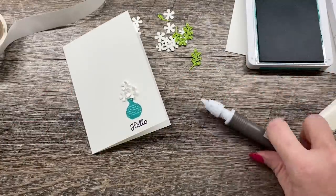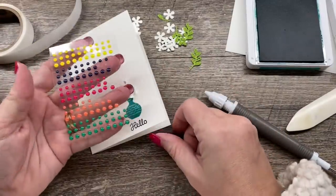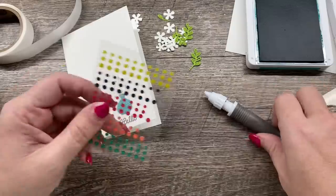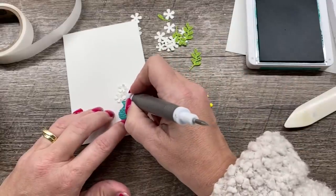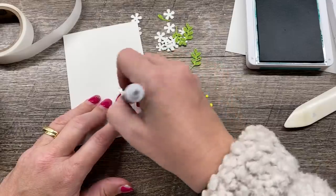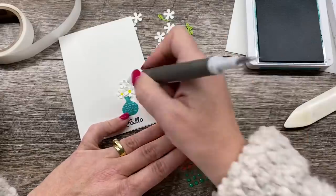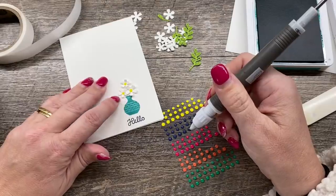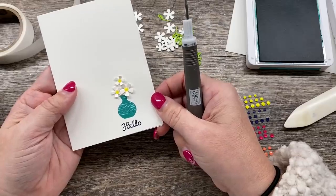I'm also going to combine that with some of the Happiness Blooms enamel dots. This entire project came about because I have a whole bunch of these and wanted to find a really cute way to use them. The other day on the Demonstrator Planning Place — a Facebook group for Stampin' Up demonstrators — I saw a super cute card, I think by Jenny Polly, a German demonstrator. That's my card. Super duper easy. Isn't that cute?